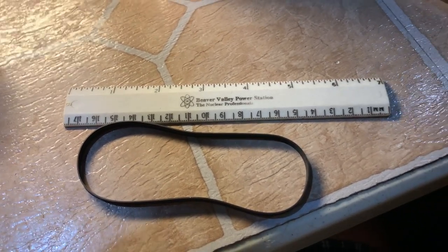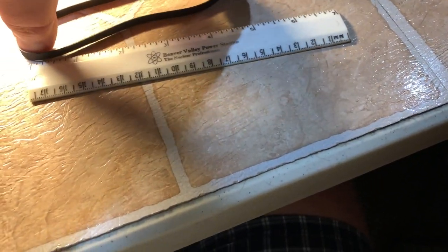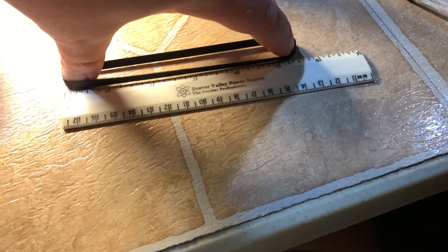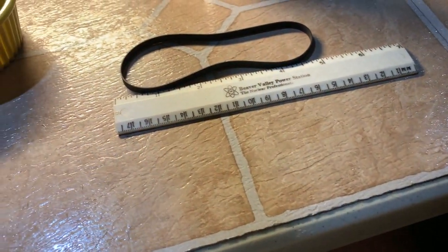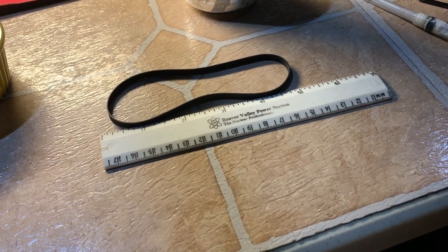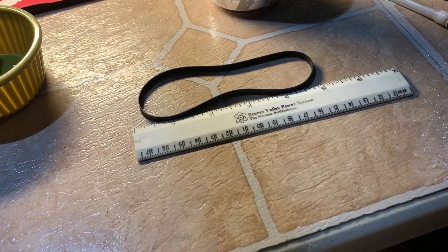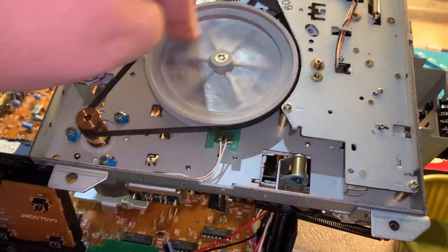I have one flat belt left in stock that's going to fit this. When ordering belts, it's the circumference of the belt, not the diameter. I'm measuring with my fingers, making sure it's flat and relaxed when I do it, and whatever length that is, multiply by two — that'll give approximately what size belt you need. This is my last flat belt and I have more Funai and Shintom-based VCRs and VCPs to restore. And there we go — belt's on, it's good.